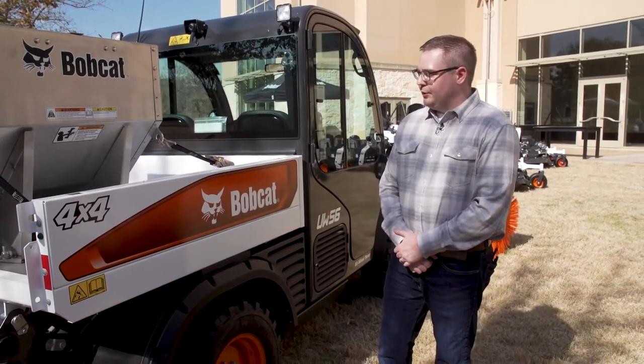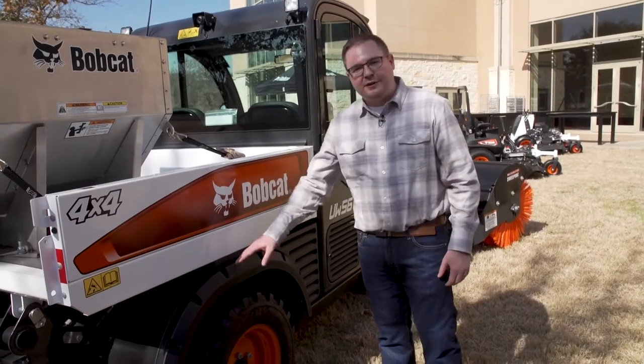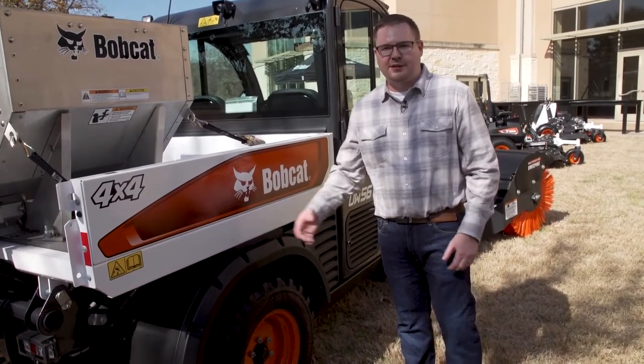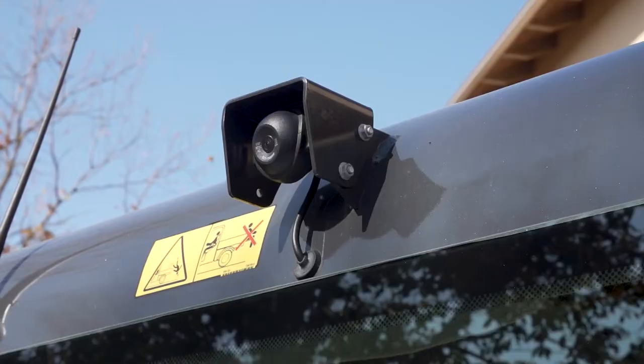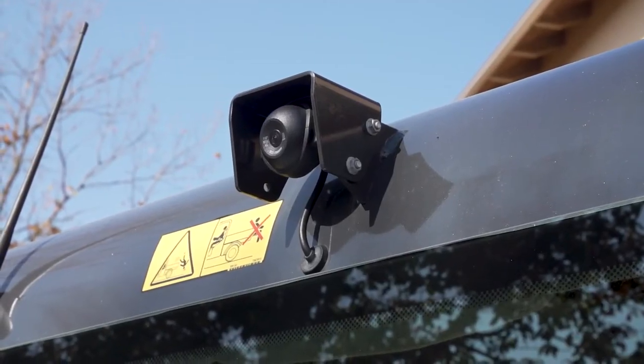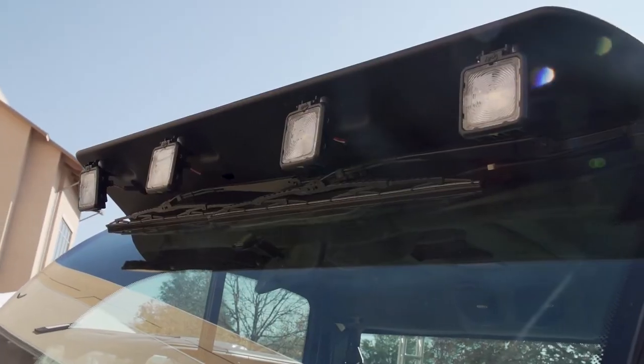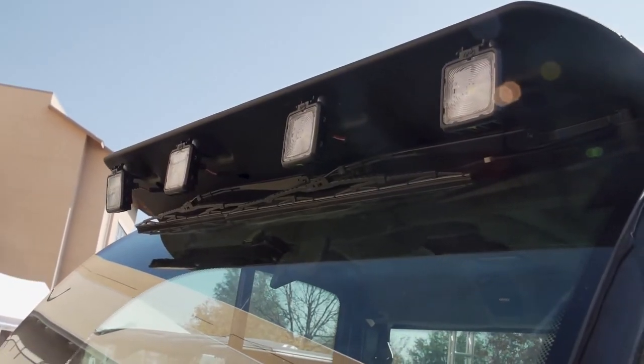Looking at updates made to the exterior of the machine, the new UW56 has improved fender coverage to help keep debris and material off the bottom of the box. As you can also see on the back of the cab, we now have the optional rear-view camera that's available as a factory installed option. And all external lights are now LEDs.